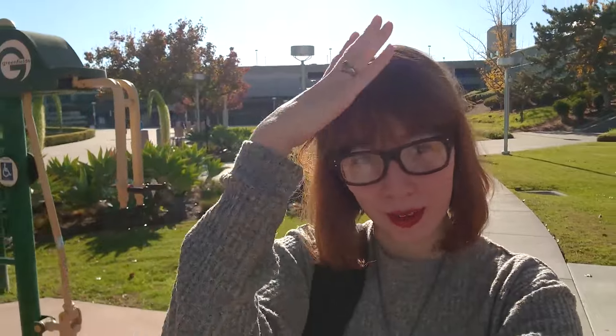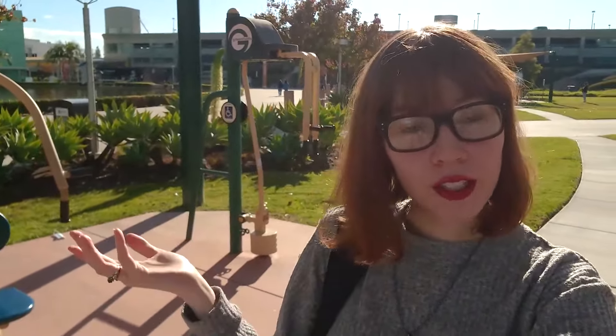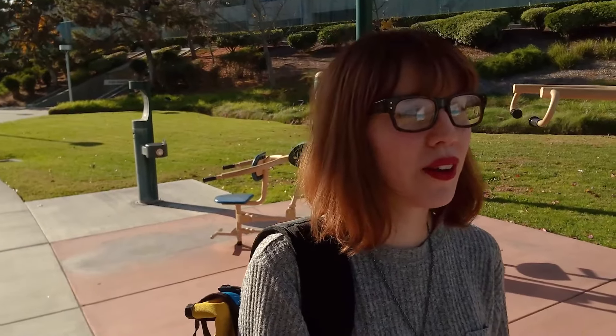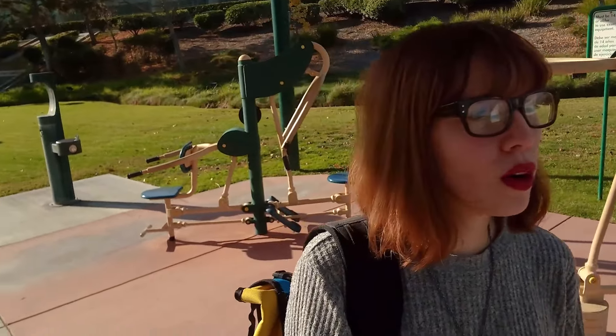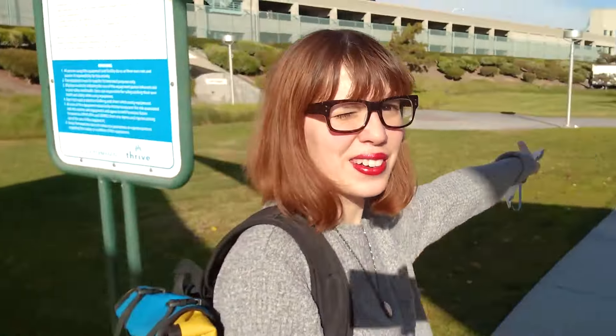Hey everyone, welcome to Lety Does Playing on the Playground. I just left my doctor's office — my body is still a complete dumpster fire, so that's what I'm working with. Anyway, they have some playground equipment here and I'm gonna play with it. My doctor said I needed to work out. There are like four sections of this playground equipment; I'll go to that one over there so I bother fewer people.